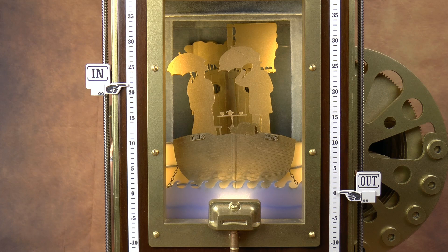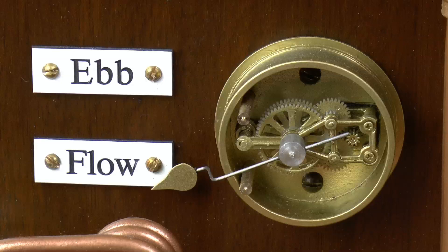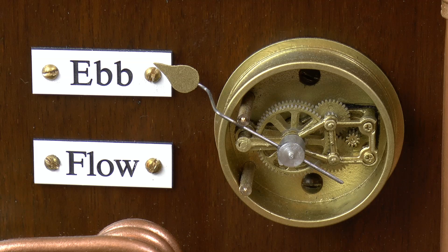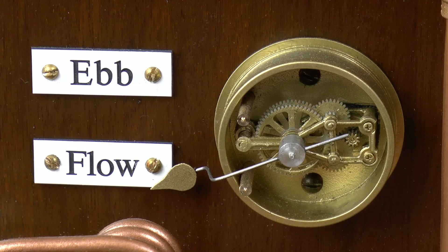The other thing with the waves and the tide was that I had one of those fiddly little model helicopters that I'd managed to crash and smash to smithereens. But I realised that it had a lovely little motor and some very small, precise gears, so I sprayed them brass and mounted them on the front with some more engraved labels and a little pointer. Depending on which way the motor is driven by the Arduino through an H-bridge controller, it actually indicates whether it's the ebb or the flow tide.